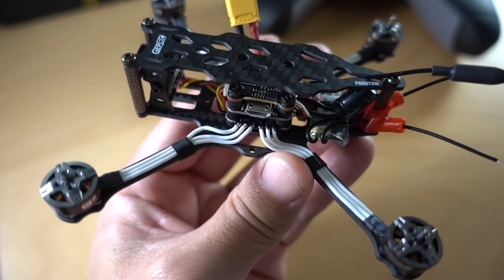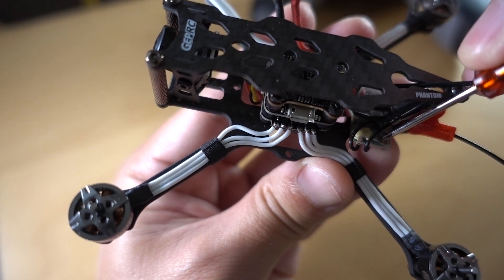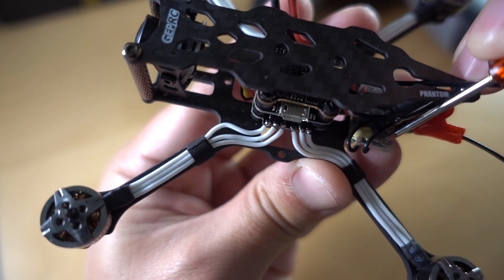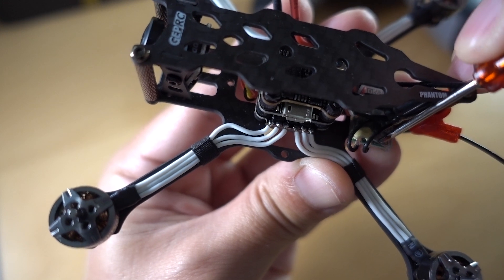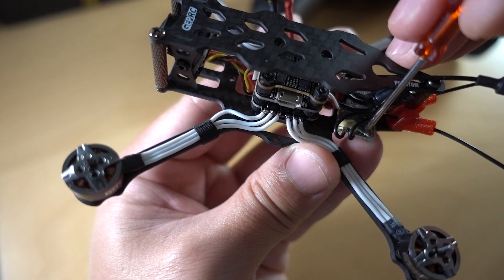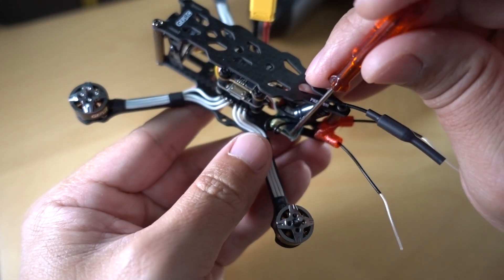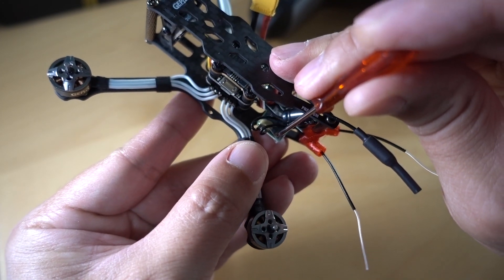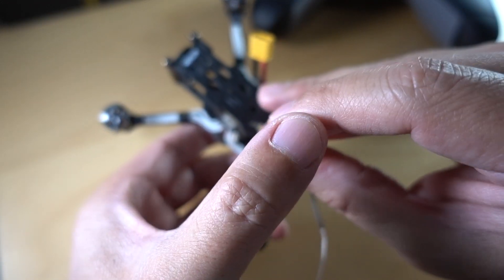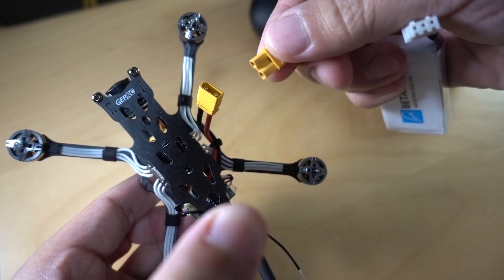To bind this particular receiver, you have to hold down the bind button, which is right here — it's a gold-colored button. It may be a different size or color on another receiver, but typically for most receivers you're going to hold the bind button down while you plug in your battery. I use a little screwdriver or something, hold down the button, and then go ahead and plug in the battery.